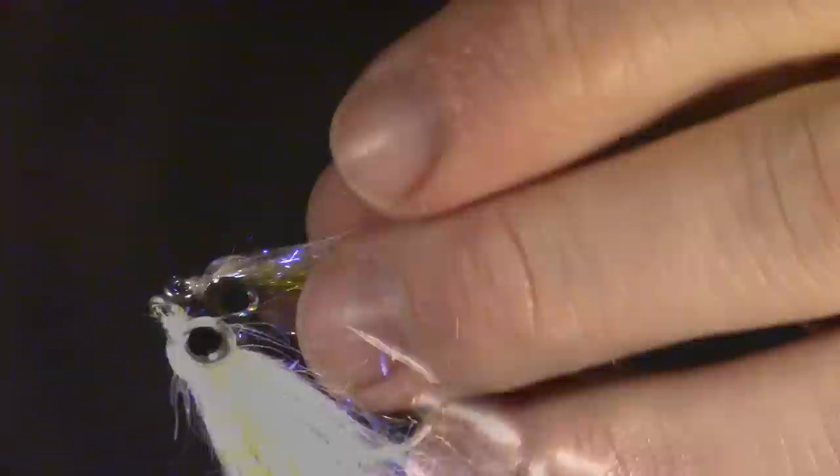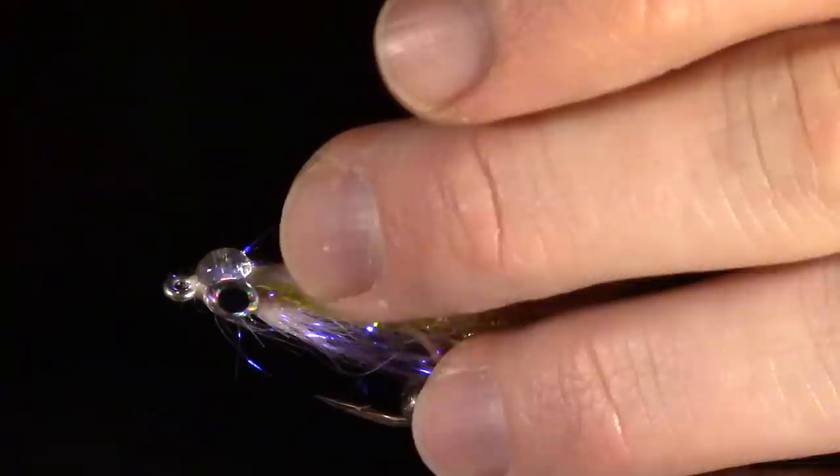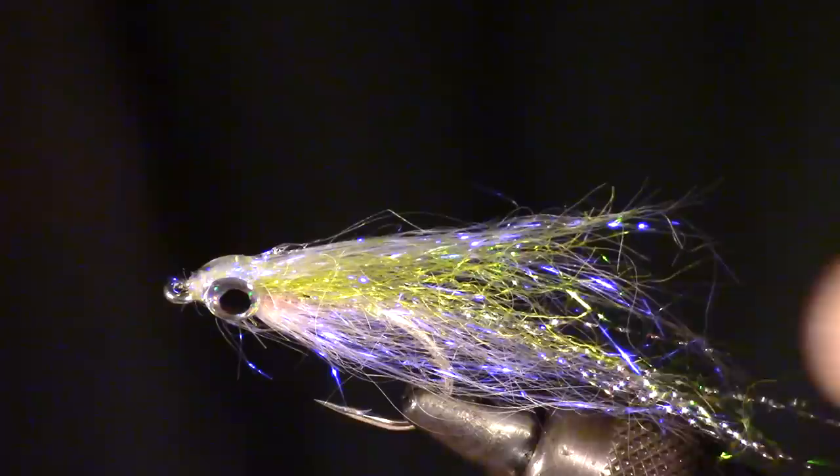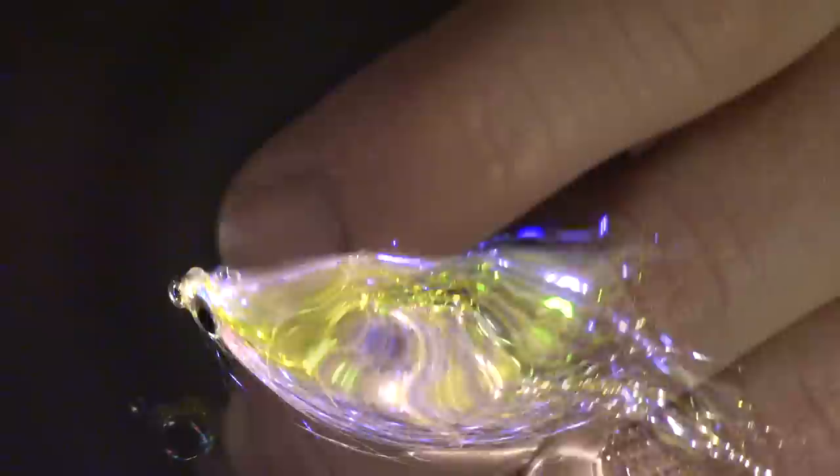Now we can epoxy our eyes in. I am using a product by Solarez called Thin Hard UV Curing Epoxy. It is thin enough to penetrate the fibers, yet still thick enough to form a small bulge over the eyes for a head. It cures very quickly with a good UV curing light, so it is much easier and quicker than the 5 minute epoxy.